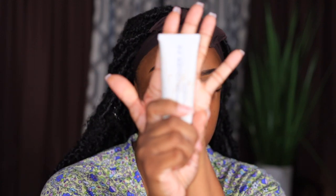Y'all know I always use two primers, so today I'm also going to use my Cover FX Gripping Primer — only because this grips like no other. I think it's stronger than the ELF mitt primer and the ELF Power Grip. This stuff right here, it grips so whatever you put on top of it, it's going to stay.